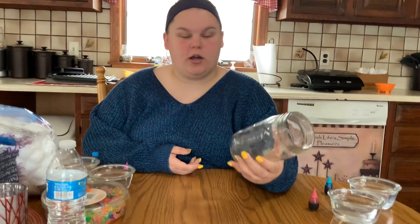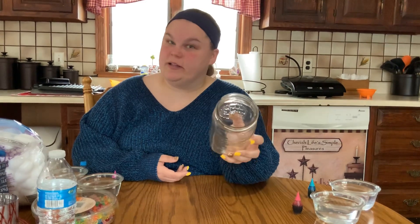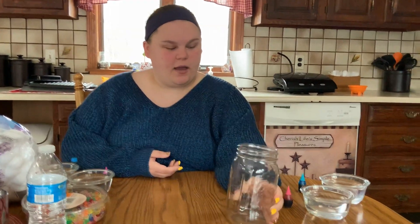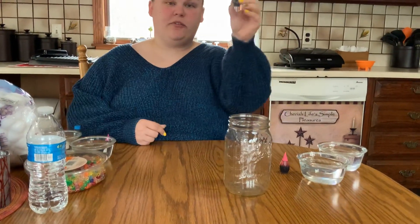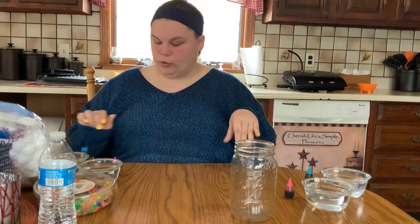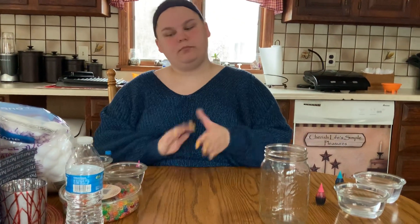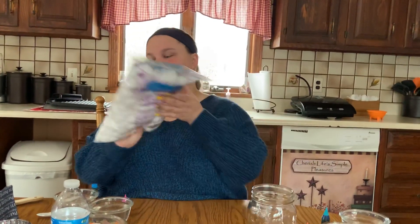You're going to need a mason jar or some type of clear jar with a lid. I don't have a lid, so we're just going to improvise. You're also going to need some cups or bowls of water with different food coloring colors — I'm going to go with blues, purples, and pinks. It also calls for glitter, but I don't have any, so I'm going to use some beads and cotton balls. Cotton balls are really important for this.